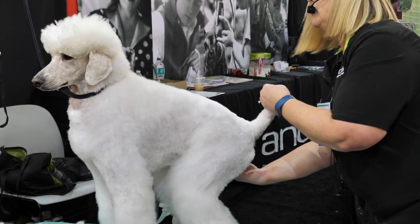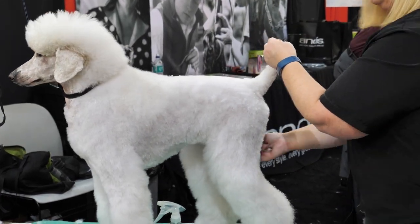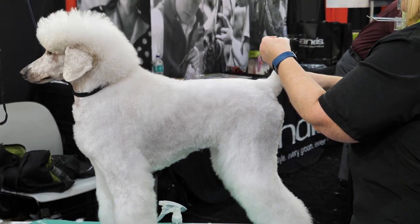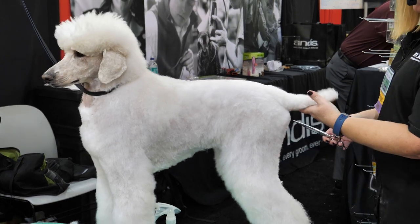Comb this down so you get all the underside off. I actually shaved up her tail a third of the way with a 7F blade yesterday.